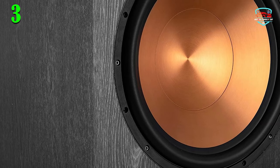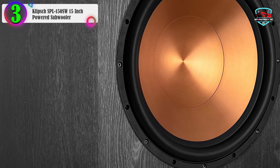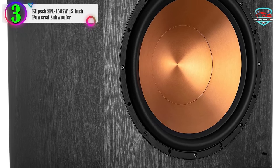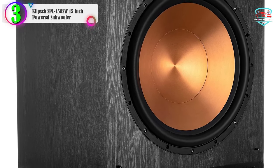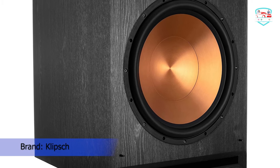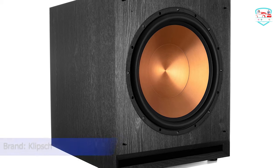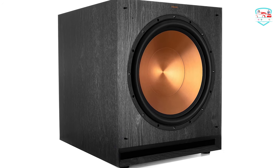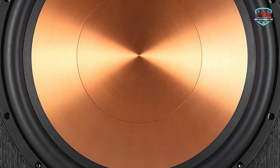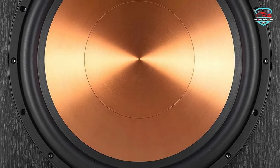In our list, the number 3 product is the Klipsch SPL-150 15-inch powered subwoofer. It features a high-efficiency Class D amplifier. The built-in high-efficiency amplifier features an analog preamp design, which maintains the original signal path for cleaner, true-to-source reproduction. The Class D output stage ensures maximum efficiency for maximum output, detail, and low-frequency power.